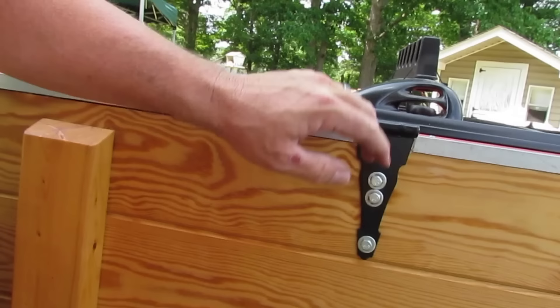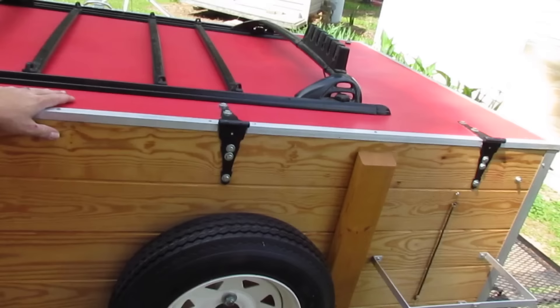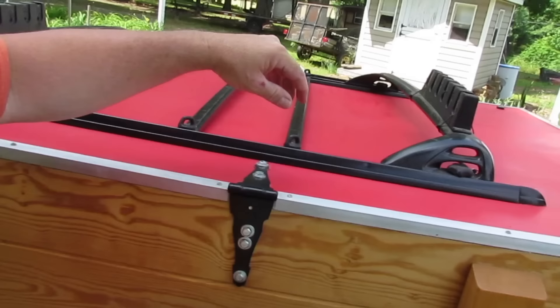The hinges are reinforced on the inside with aluminum so it's not just against the wood. The top is a four-by-eight sheet of plywood, and this is a luggage rack off of a Toyota 4Runner. I went to a pull-apart junkyard and bought it for 20 bucks, centered it up and mounted it on there. This is just a plastic fishing rod rack that I zip-tied to the luggage rack.